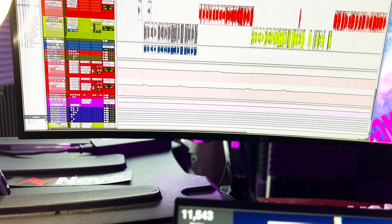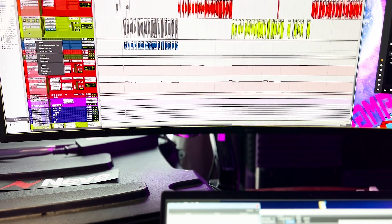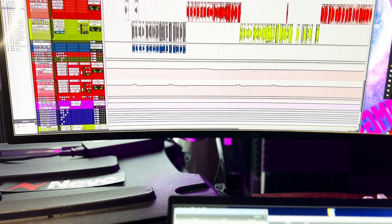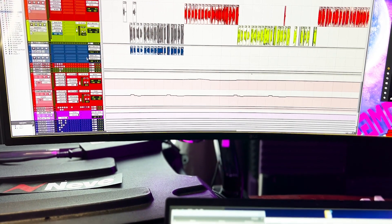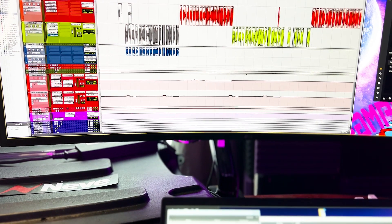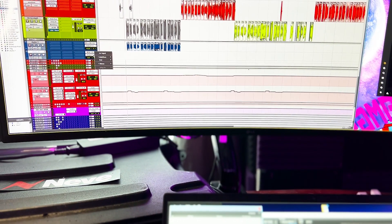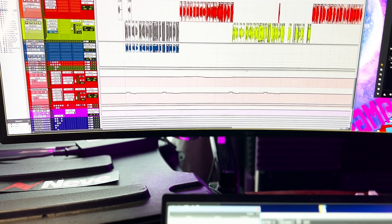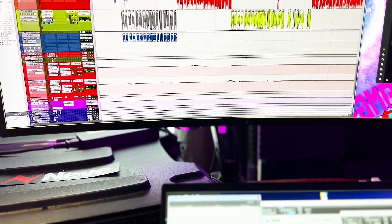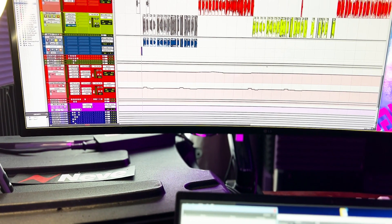Alright, everything is good to go so let's go ahead and record it. Right-click on the track, go to New, and create another track. We're going to record the hardware-processed sound into that new track. The raw track stays untouched with no effects on it. Everything we did with the hardware — the EQ, the Neve character, the Tube Tech compression — is going to be printed into the new track. Make sure only one sound is playing at a time, and it's got to be the track you're re-recording. Let's re-record that.